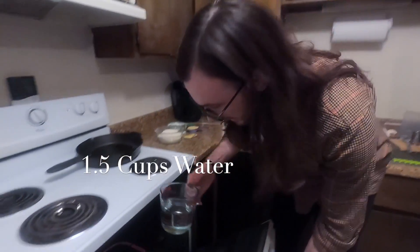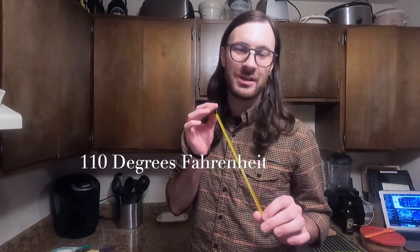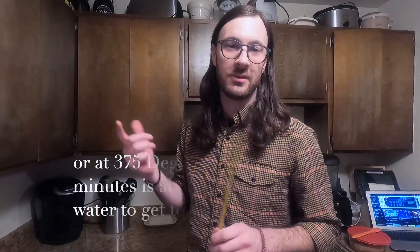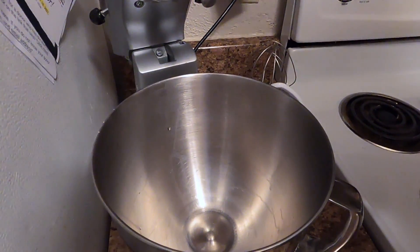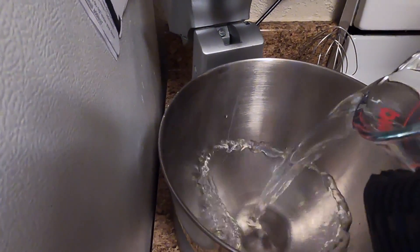Step number one: we're gonna take a cup and a half of water and set it in the oven for a few minutes. If you have a thermometer at home you can use that to get to about 110 degrees. If you don't, you can use your finger and test it to where it feels a little warmer than body temperature. Either way it's not super scientific, but 110 degrees is about where you want it. Now that our water is at 110 degrees, we're gonna pour it into our mixing bowl.